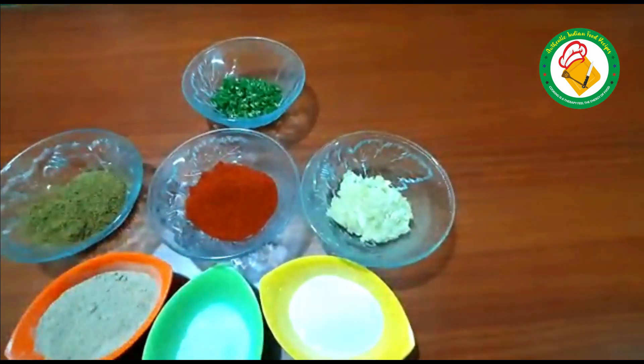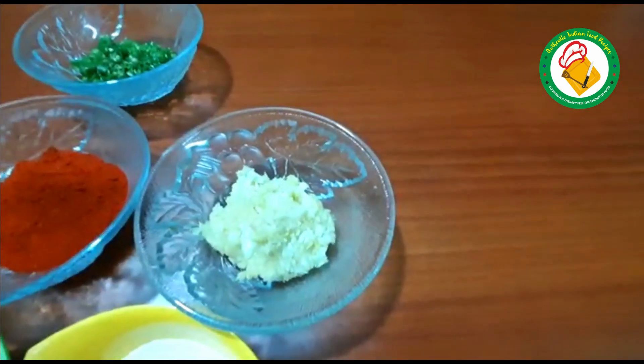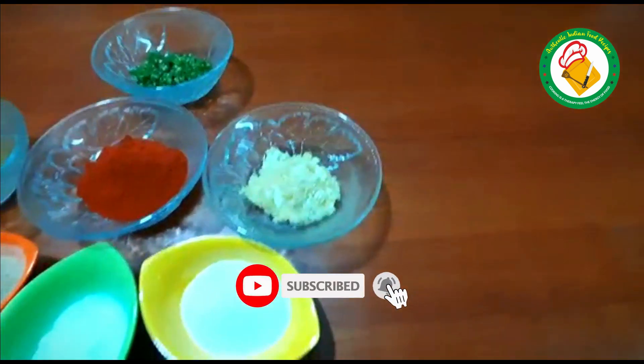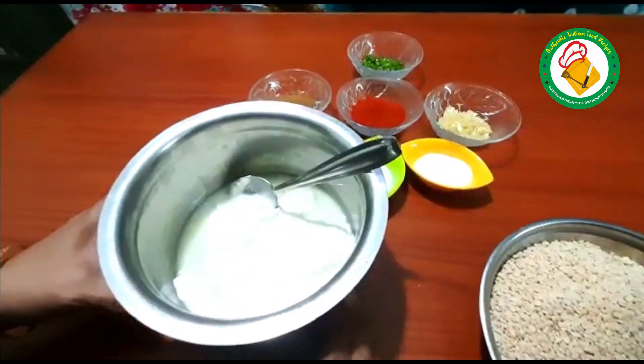We will use it for garnishing. We will make the dhulibhi. This is dhulibhi — we will make the dhulibhi.